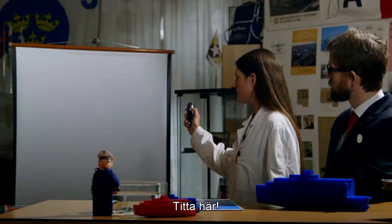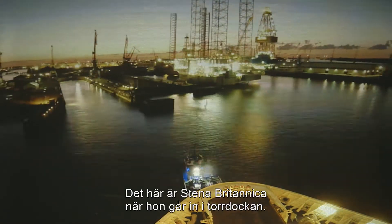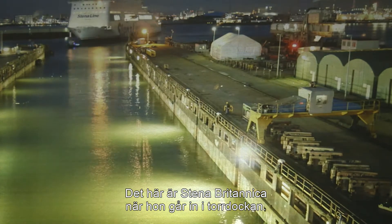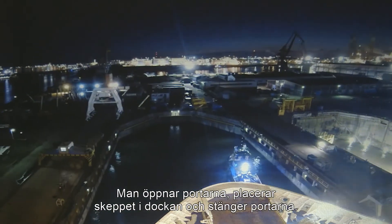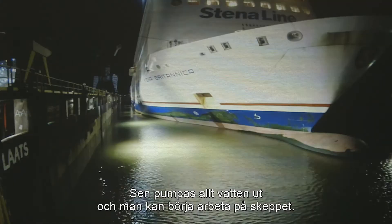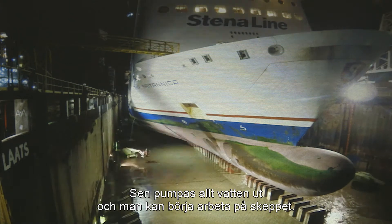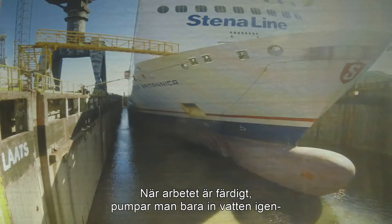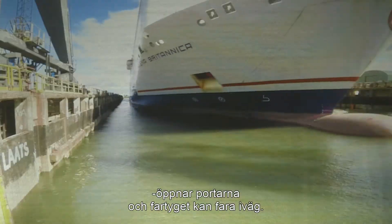Look here, Sigurd. You can see how a dry dock works. This is the Stena Britannica when she enters the dry dock. First, they open the gates, place the ship, and close the gates. Then they pump out all the water and they can start work on the ship. When the work is done, they just pump in the water again, open the gates, and the vessel can sail away.